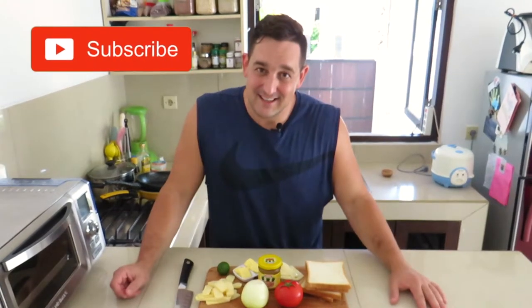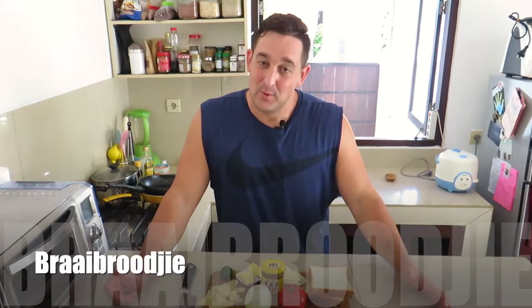Hey guys, welcome to another episode of Cooking with the Big Guy. Today it's gonna get a little weird — we are making braai broodjies. What is that? Well, it is a South African grilled cheese sandwich on the barbecue.